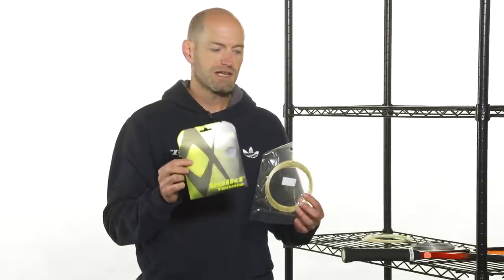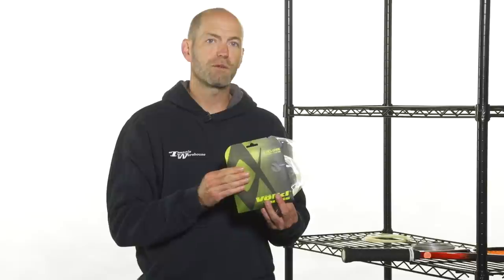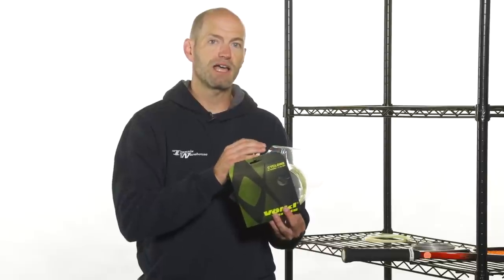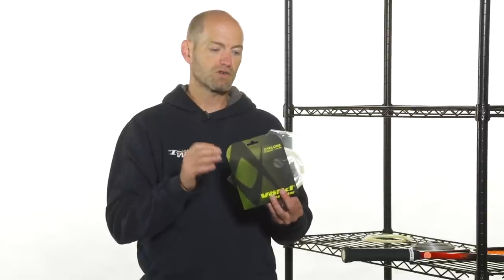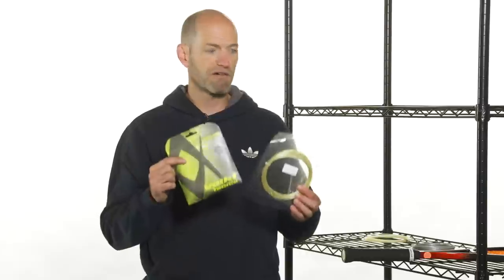Now if I switch them and put the Cyclone in the mains and the natural gut in the crosses, I'm getting most of the control and durability of the poly — a very stiff, firm-feeling string — complemented by the softer, more powerful material of the natural gut. So I'll get a slightly more powerful and softer-playing string bed than full poly, but obviously much firmer and more controlled than all natural gut or gut mains with poly crosses. You can play around with it in a couple of different ways.